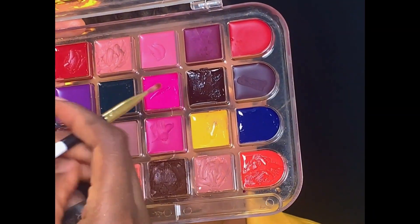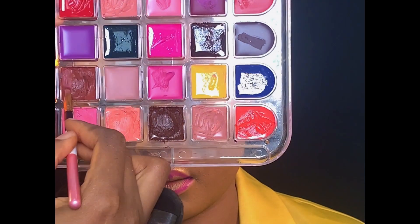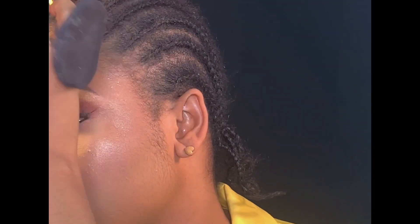Moving on to the lips, I'll be using this purple shade from my Blossom lip palette to line the lips. Then I went back using this darker shade to deepen the first one I applied. Next, I'll be applying this peach color from the Seri lip palette on the inner corner of her lip. I also added a little TM Essential cheek gloss on the highlighted areas just to make her face glow.